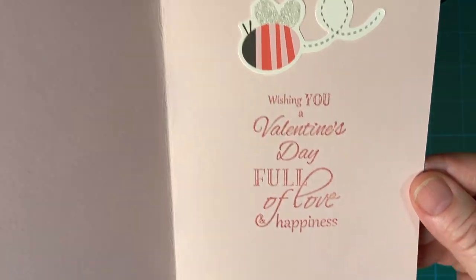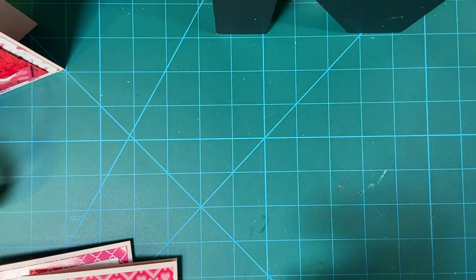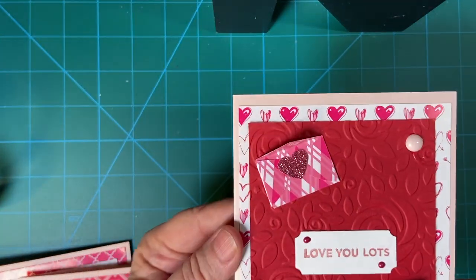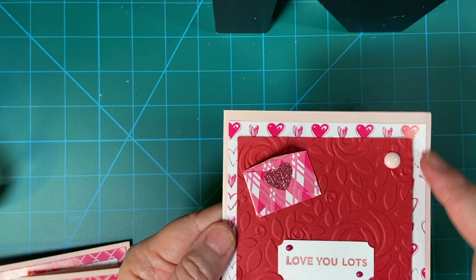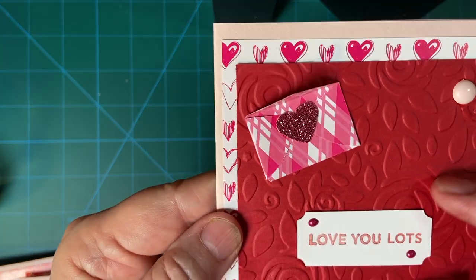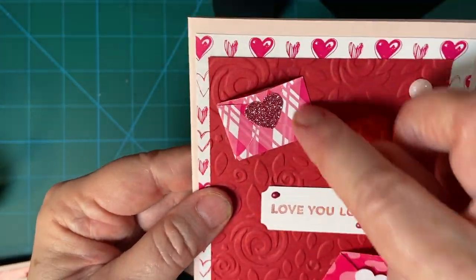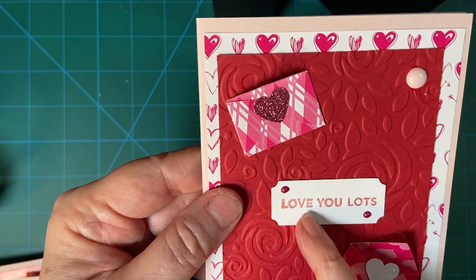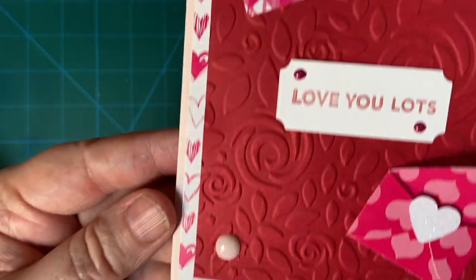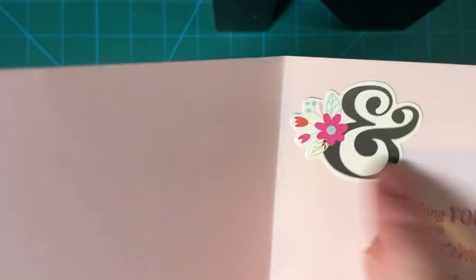And last but not least, I do have my one card that is different than all the other ones, and this is what I did here. Because this background piece had a lot of white, I went ahead and used red. And this is the rose embossing folder. And then my two envelopes, and this is where I used the Nouveau drops. And a little sentiment with flowers.